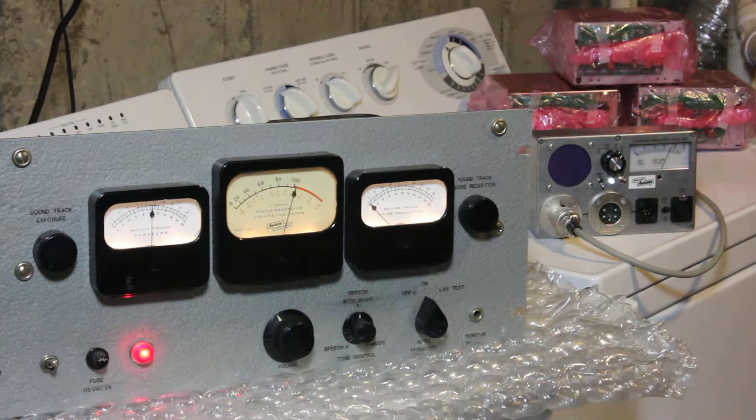Hi everybody, welcome to the Oricon basement repair shop. Today we have an Oricon NR41 amplifier on the bench — actually on the washing machine since the bench is too small for it. This amplifier is used for studio recording; it's the only rack mount amplifier that we're aware of that Oricon made for studio recording purposes.